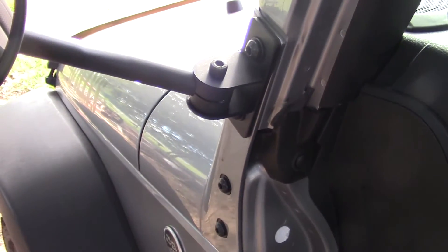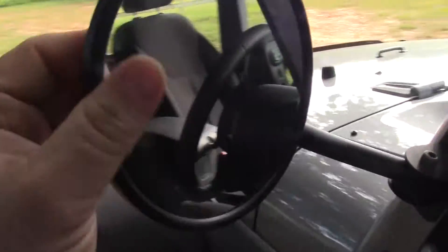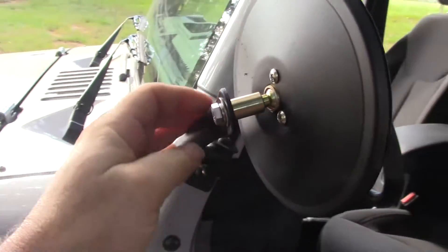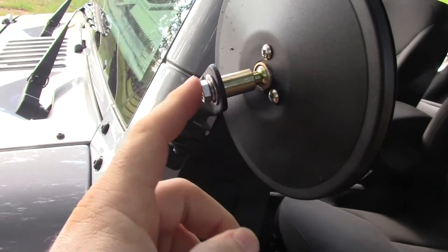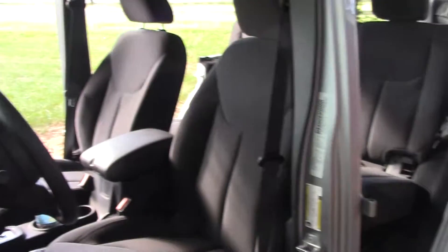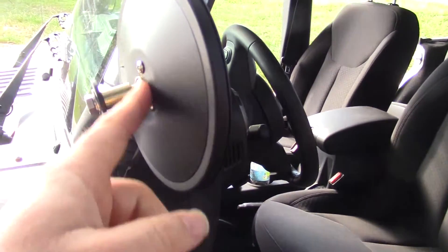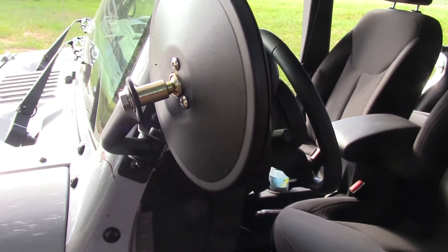These things work pretty good now. I did have a little bit of wind noise with this one — I don't know why it was just this one and not the other — but it had a little whistle to it. It wasn't terrible because you've got all the other wind noise, but you could kind of hear it when going a little slower.